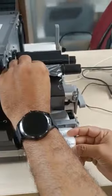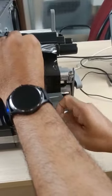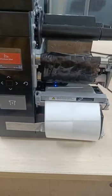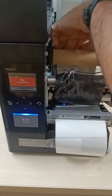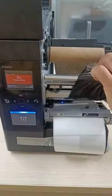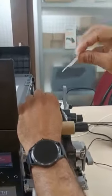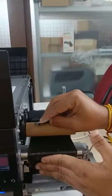You can use a sticker to attach the ribbon, or you can install the core. I have the core here, so I'm showing ribbon loading with the core. Take the ribbon end and paste it onto the core, so it will roll properly.